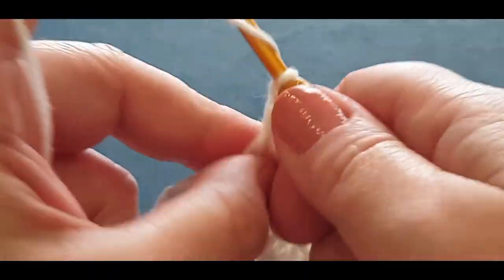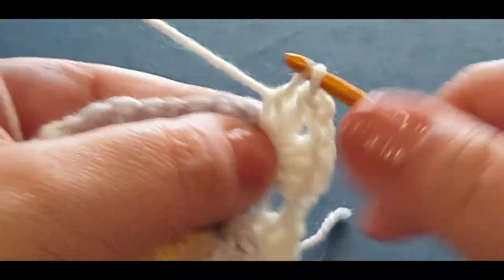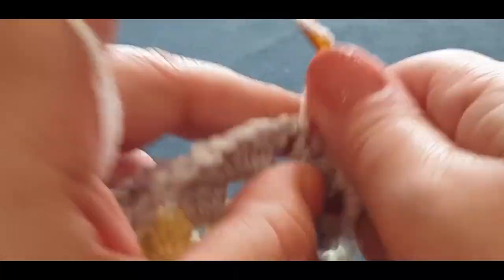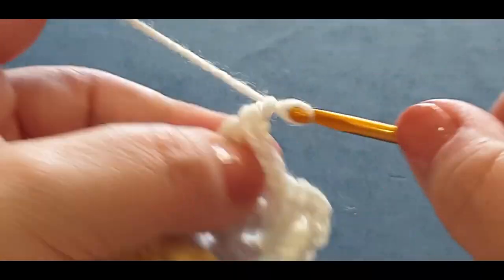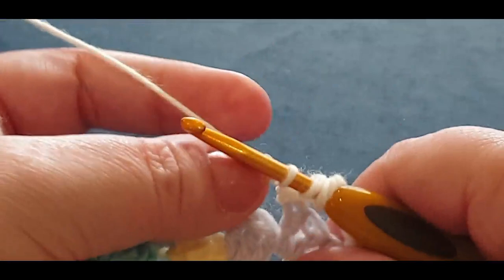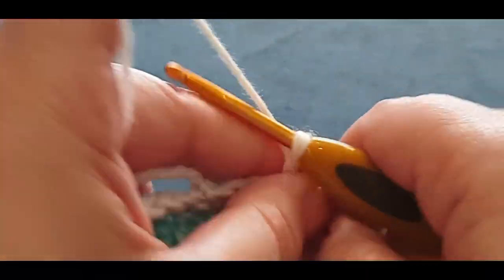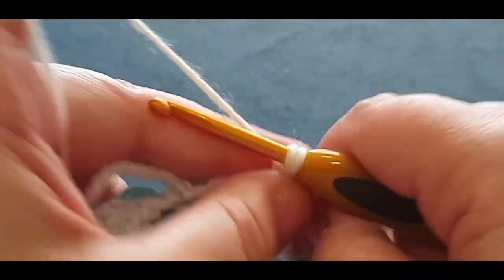Chain one. Three, one, two — that's your corner: three double crochets. Chain one. Jump into your next space with three double crochets. Chain one. Next: two, and three. Chain one. And next — two, and three. Chain one. And next — this is the last one before our peak and our kaleidoscope area. Chain one. Remember that area — nice and close up. Grab your tail end if you like — working around all thicknesses around the blue and the gray together.